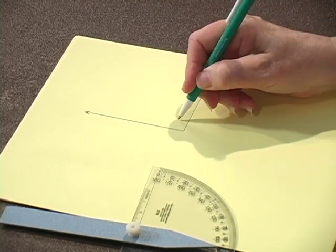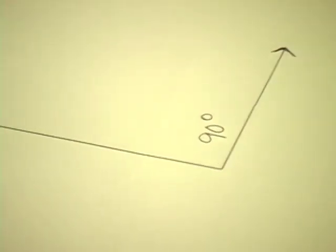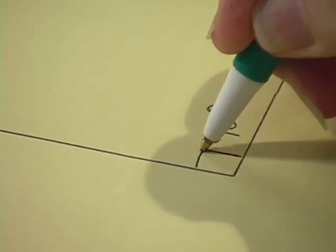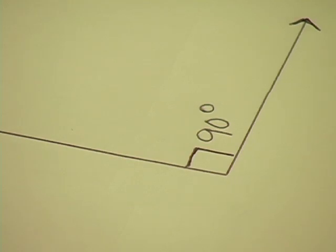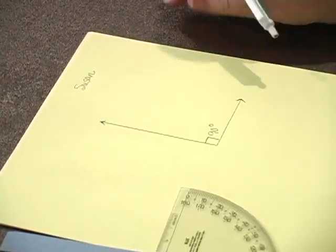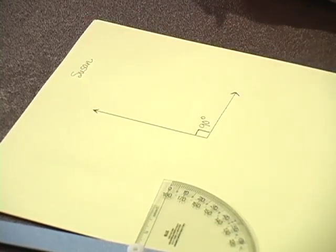So they've drawn their angle. The teacher may have said to put a little arrow at the endings, showing that the rays that form that angle continue forever. So they might want to put some arrows. The teacher might say to mark it with 90 degrees, or they might decide to put a little right angle box instead. And then, of course, they're going to want to put their name on their paper. Basically, this is ready to go to the teacher now.